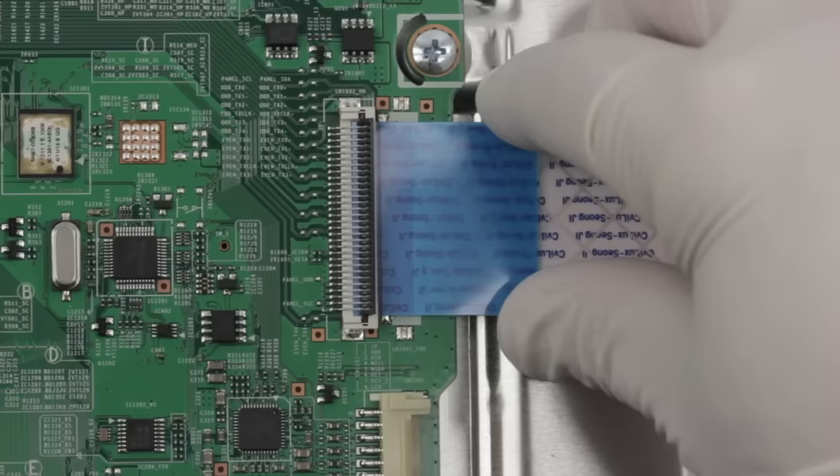Gently guide the ribbon back into the connector, match the line printed on the ribbon cable with the edge of the connector, and close the tab on the top.